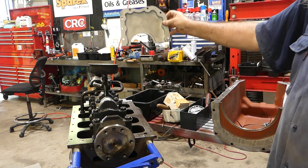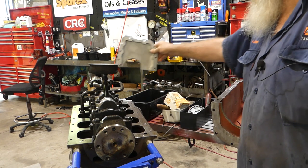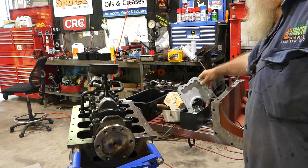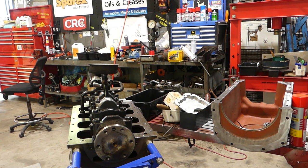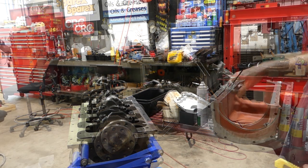When the sump goes on there is a front housing that goes in the front where the timing seal and all goes in, which we don't need to do yet. We'll just get the sump on and buttoned down and go from there. I'll go and find the gaskets and we'll start putting the gaskets on.